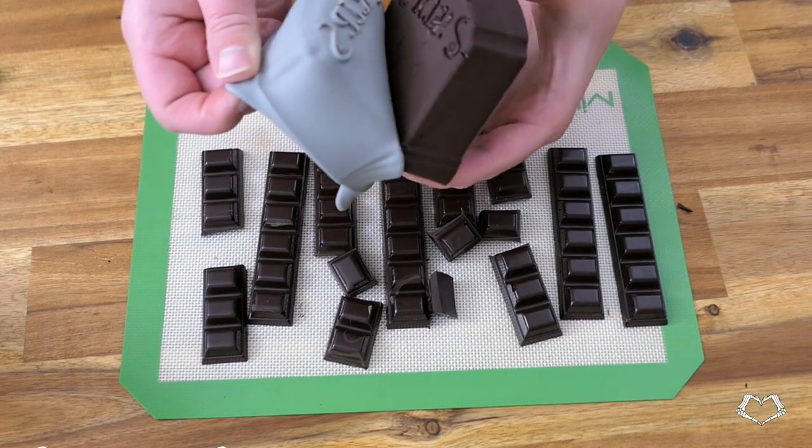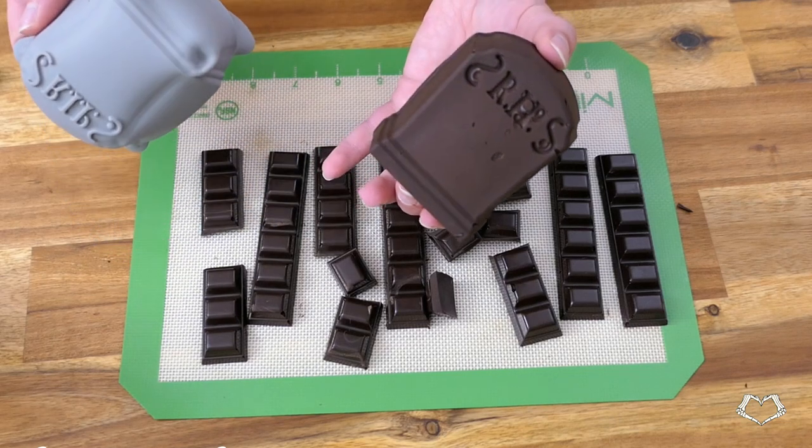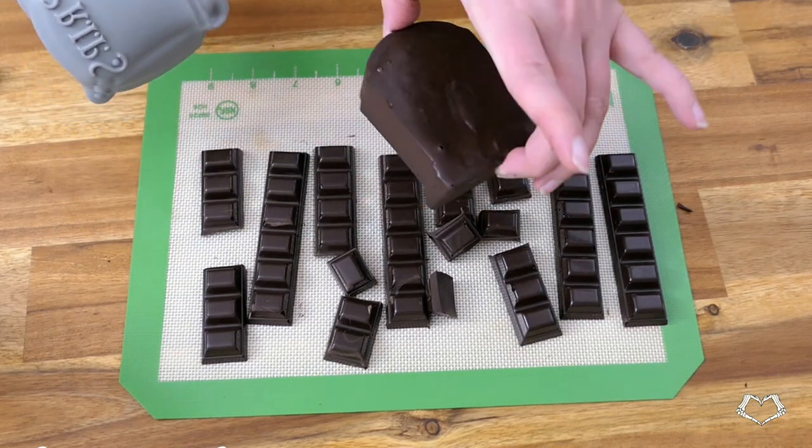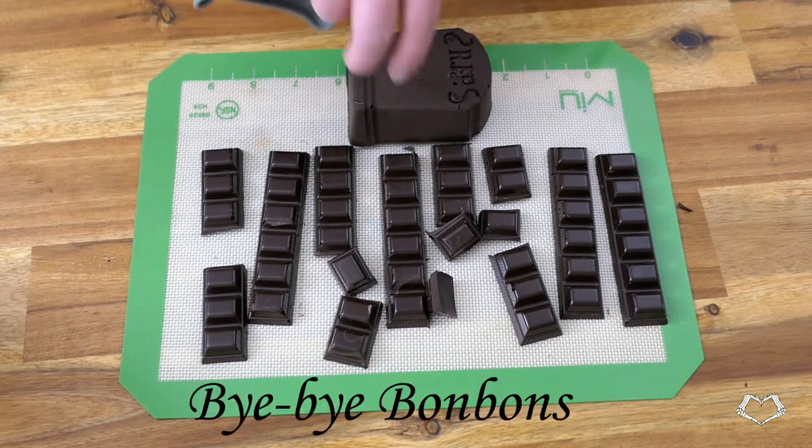You can practice tempering chocolate over and over with the same chocolate whether you were successful or not, as long as it isn't scorched and it hasn't seized. Happy practicing! Subscribe for more sweet lessons — bye bye bonbons!